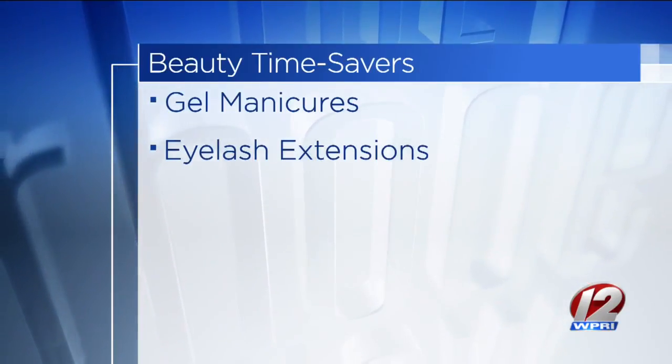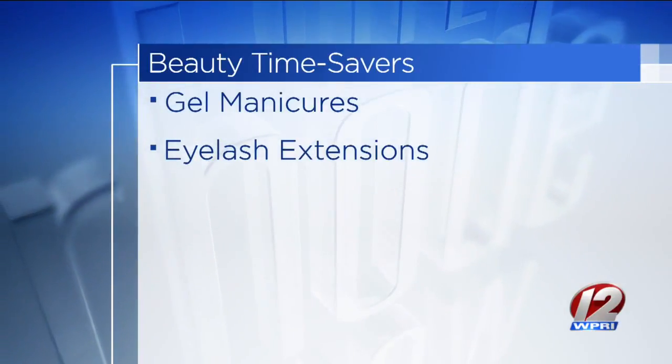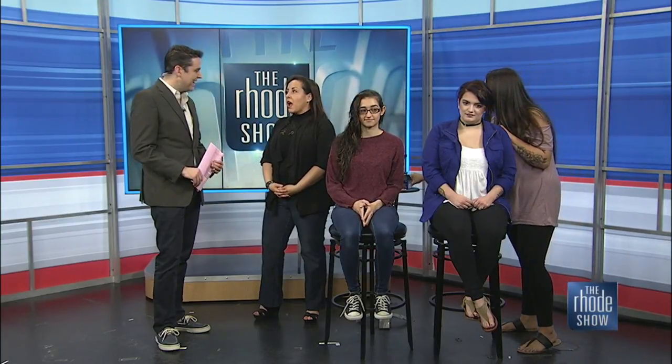And what about eyelash extensions? I hope I don't get too much of a close-up, but I have them on. I actually started to do eye makeup this morning, and I was like, you know what, I'm going on TV but I'm not going to wear eye makeup so that people can just see. You can wake up and your eyes are already done. Save time, no makeup, ready to go.